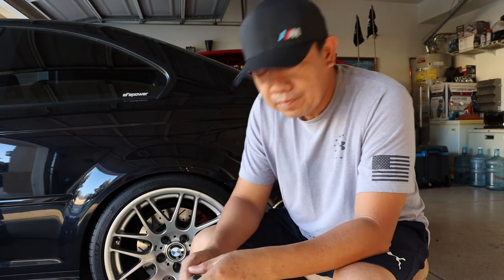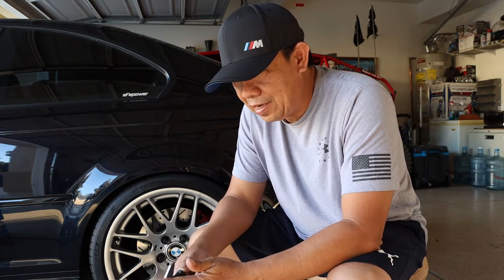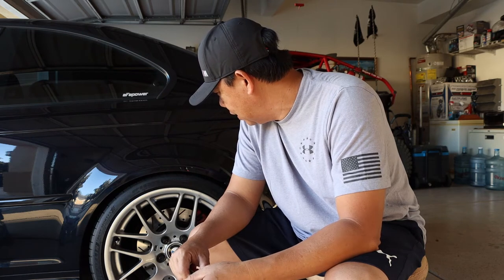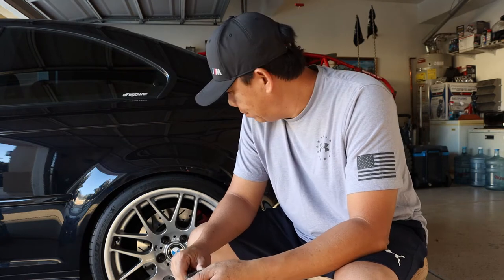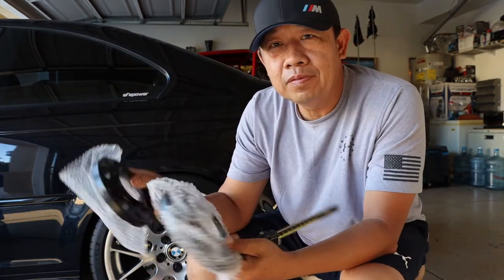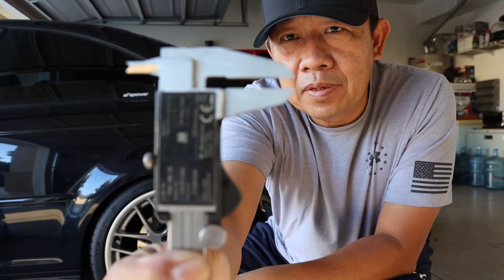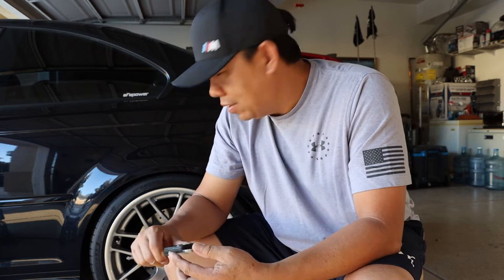I want to let you guys know, and I do want to apologize on my previous video — when you guys commented asking about the 15 millimeter rubbing on the rear, I responded too soon saying it doesn't rub. So I'm going to change it back to the 10 millimeter spacer. I just ordered both of them — these will replace the 15s. I'm pretty sure this time it will not rub; it's only a 5 millimeter difference but I'm confident it's not going to rub anymore. Let me change this out and I'll let you know.